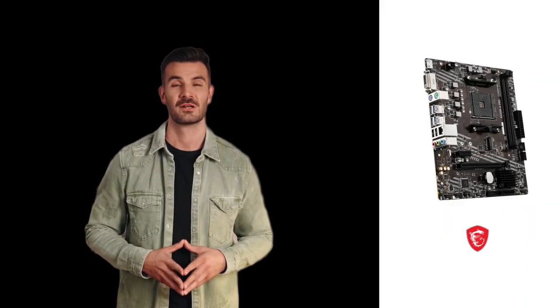Step 2: Find JB-81. Locate the JB-81 jumper on your motherboard, which is usually near the battery or CPU.